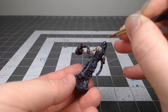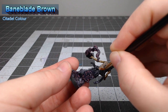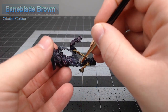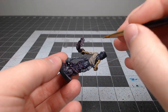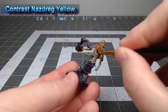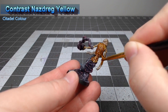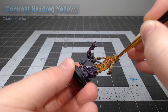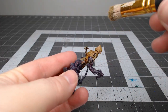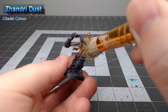Now that we've finished the skin we're going to begin working on the robes of the Kiris and we're going to use Baneblade Brown as the base color. Once that base color is in place we're going to use Contrast Nazdreg Yellow and paint this over all of the Baneblade Brown. You could also use Aggaros Dunes for this if you want a more brown, darker colored robe. Once that contrast has dried we're going to take Zandri Dust and dry brush this heavily over the robes to catch all of those raised ridges.